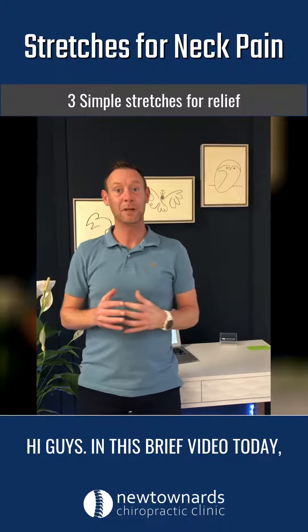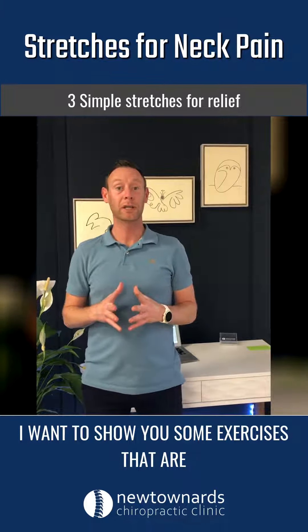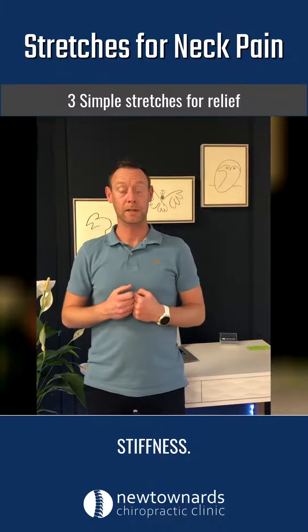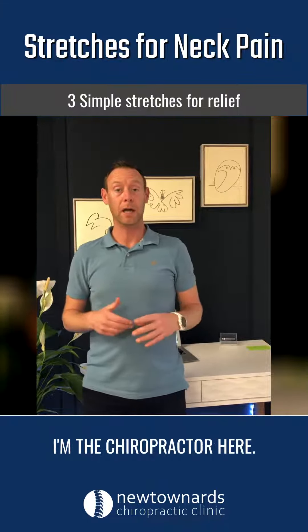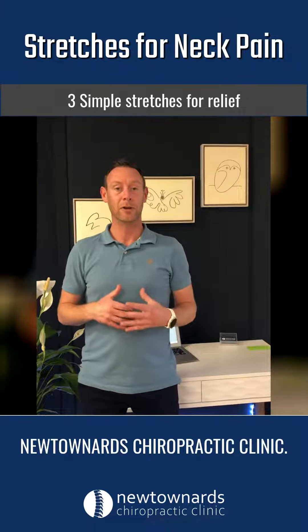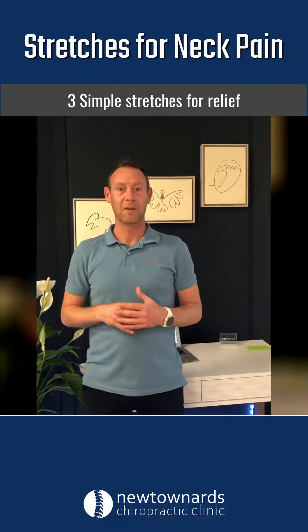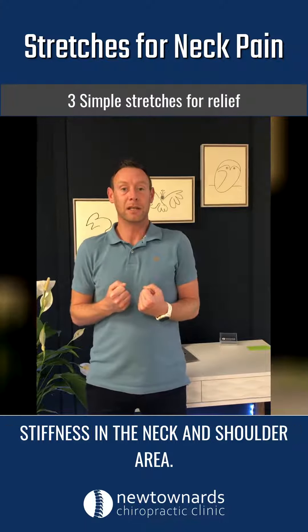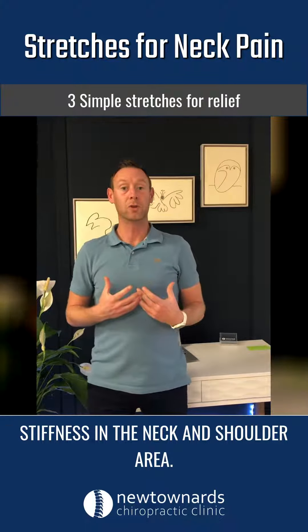Hi guys, in this brief video today I want to show you some exercises that are going to help you manage neck pain and stiffness. My name is Gareth, I'm the chiropractor here at Newton Ards Chiropractic Clinic. So three exercises to help try and decrease some tension and stiffness in the neck and shoulder area.